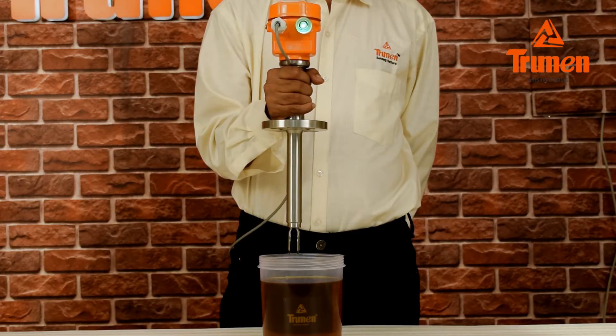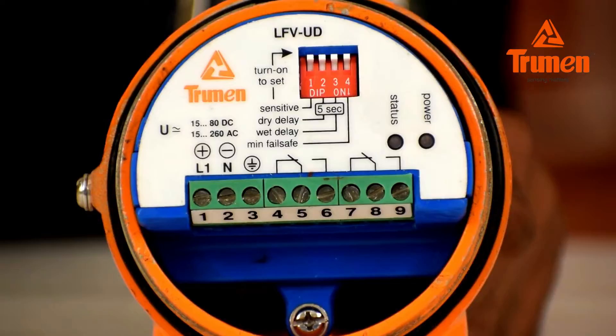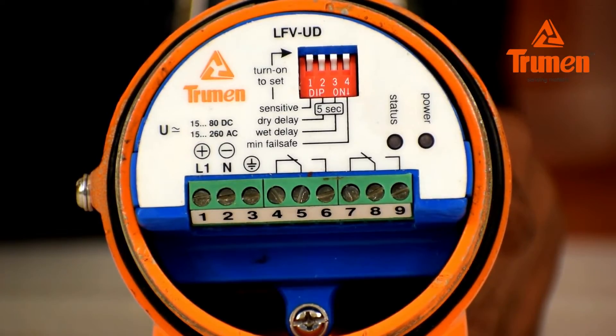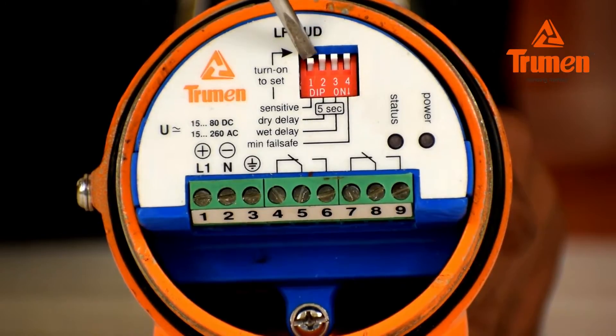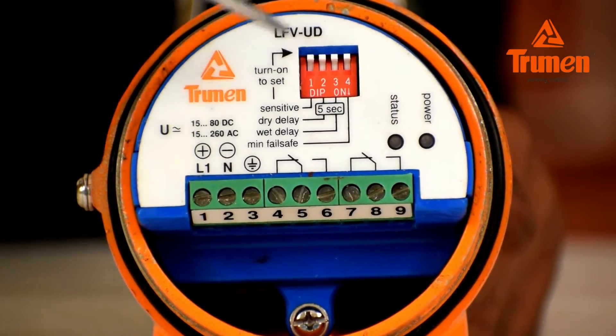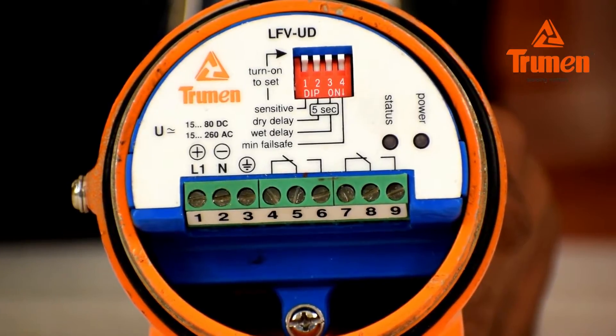The relay status also changes from NC to NO. There are four DIP switches provided on the connection panel. DIP switch number one sets sensitivity — if the liquid is a low-density fluid, turn switch number one on so the LFV will sense the liquid. Keep it turned off for normal density liquids of density 1 and above.